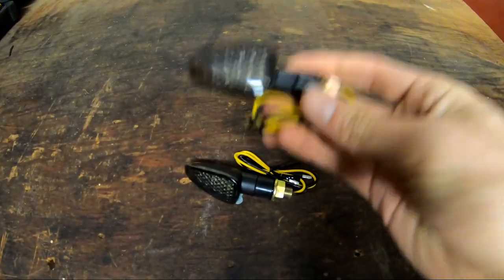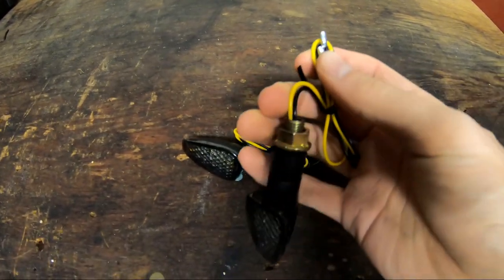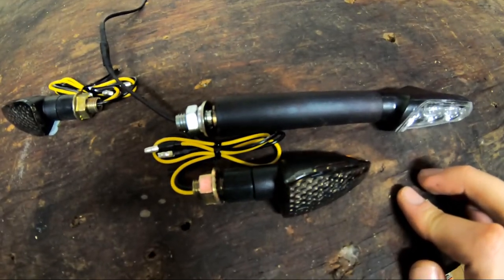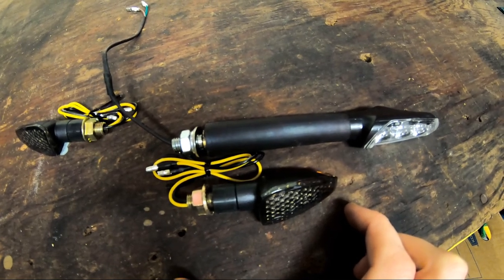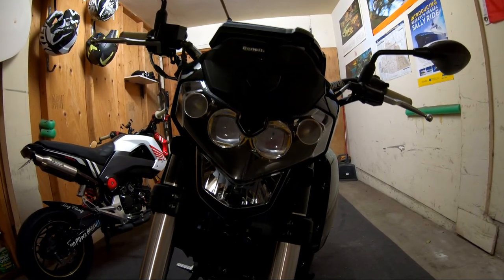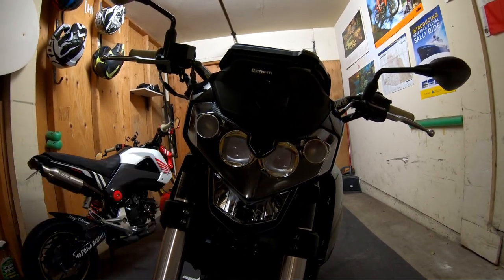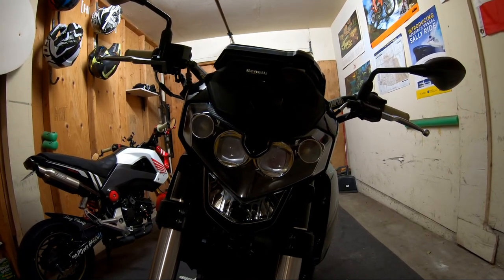I have no idea which brand these are — just cheap no-names. The lights are LED and the connections and bolt all match the stock. You can see from the size comparison that these are going to sit a lot closer to the headlights, cleaning up the front of the bike. Side note: with the blinkers off, this looks strikingly like the grasshopper from Bug's Life — I think his name is Thumper. Since this is a thumper engine, that might be a good name for the bike.